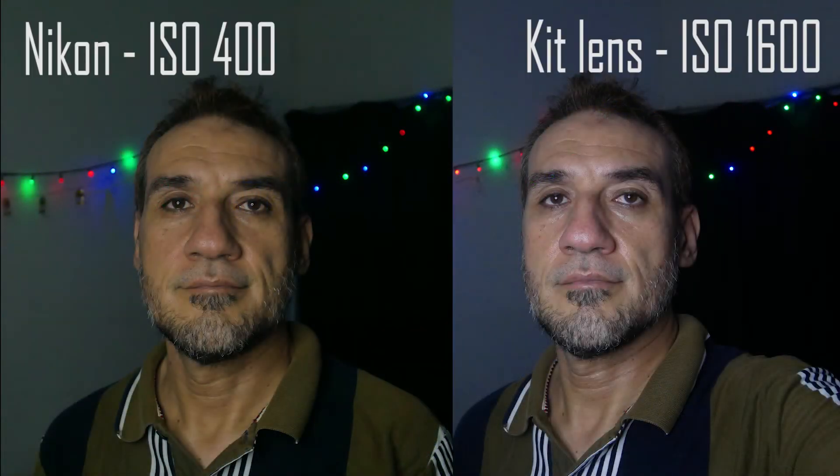This next one is the kit lens with two additional stops of light, so the ISO is 1600. It is now comparable to the Nikon picture, maybe slightly brighter. This is mind-boggling — the speed booster is supposed to increase the light by one stop, from f/3.5 down to f/2.6, while the kit lens is f/3.5. However, the difference here is more than one stop of light. I guess the kit lens is quite poor and not allowing much light in, so it's not actually 3.5 — probably more.